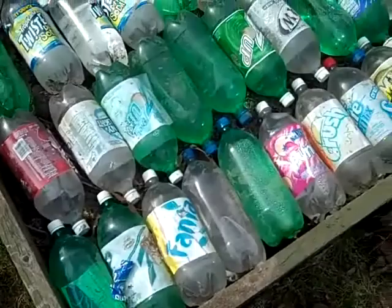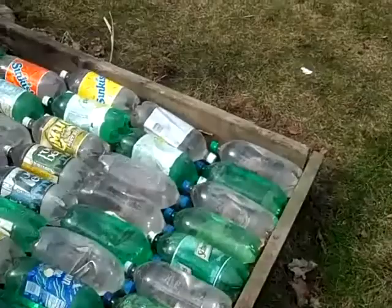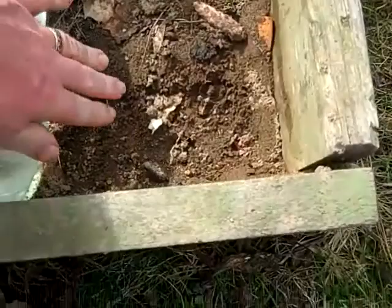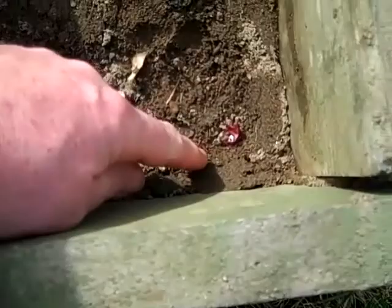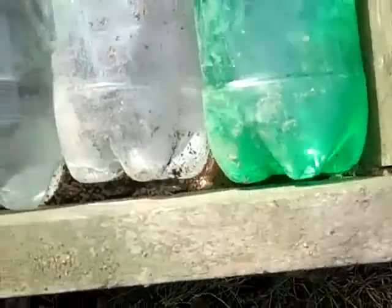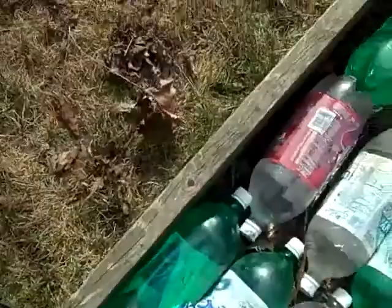I had some red onions that I planted. I planted these all the way around the edge — two rows. Let's see what happens.